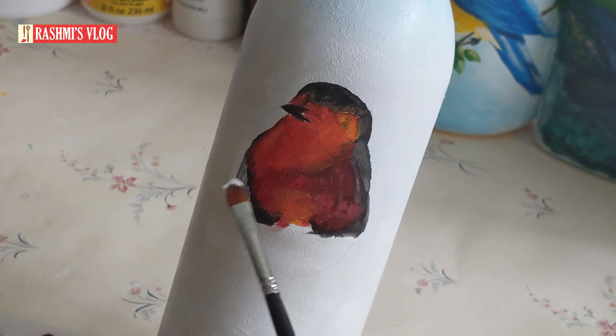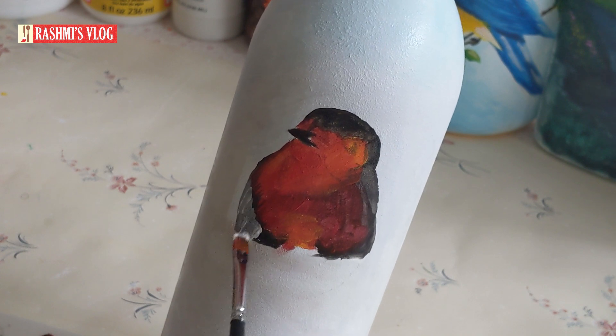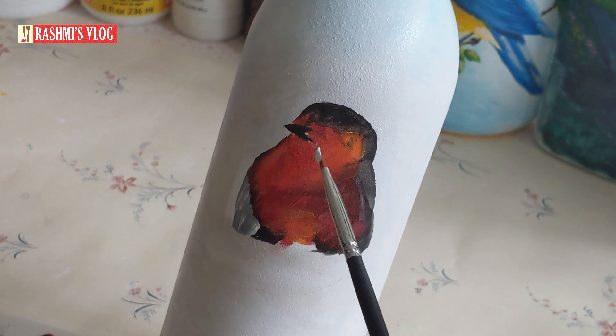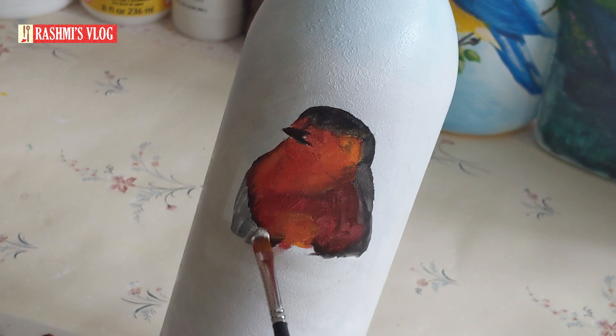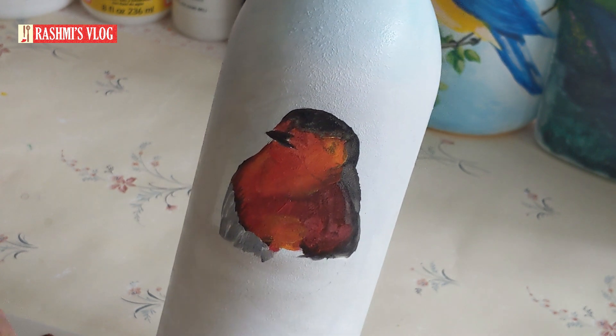Whenever you are painting feathers, it is always better and advisable to start from the bottom. If you start from the top, whenever you draw the bottom layers of feather it will overlap and it doesn't look good. So let's start from the bottom.